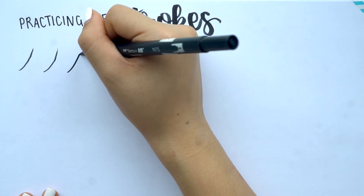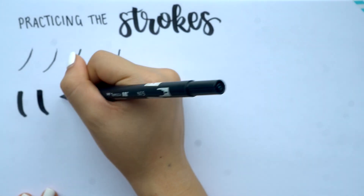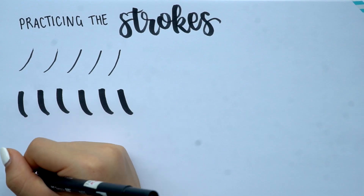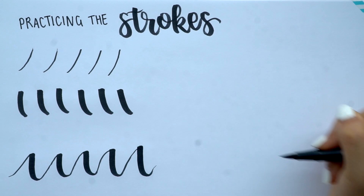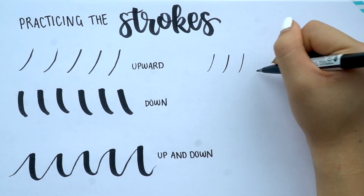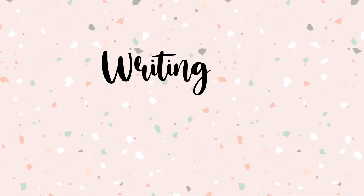The first thing you want to practice is the basic strokes. For the upward thin stroke, apply little to no pressure and just drag the tip up the page. For the downward stroke, use the side of the pen and apply as much pressure as you can going down. Once you've mastered those two, try connecting them — light strokes up and then pressing hard down. These three strokes are the main ones to master, as they form a good foundation for brush lettering.